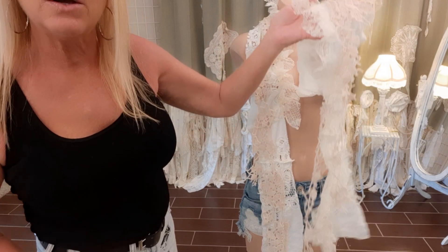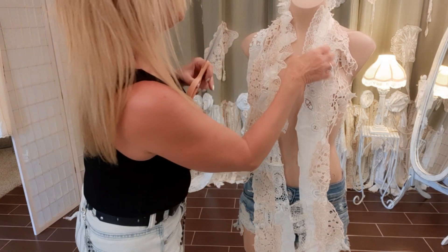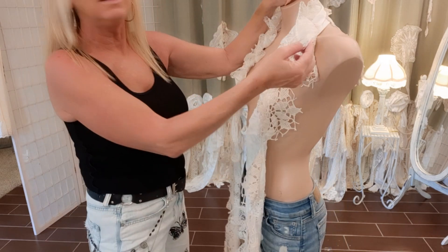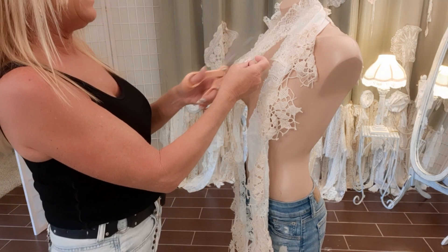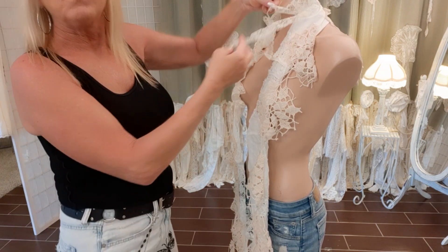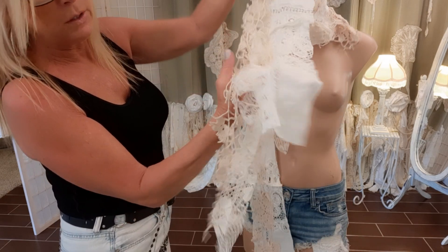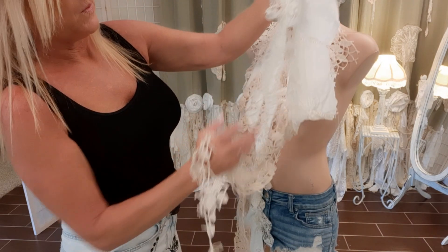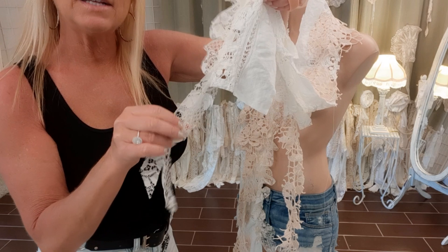The lace ruffle is sewn on. If you come to the end where you want to stop sewing and have some leftover, don't cut it off perfectly — let it hang. The more hanging fringy pieces you have, the better it looks. I cut the leftover in half so it looks more fringy. I did the same at the bottom of the lace ruffle — I had extra, didn't cut it off right at the end of the scarf, just let it hang and cut it in half.